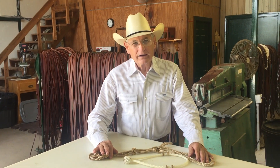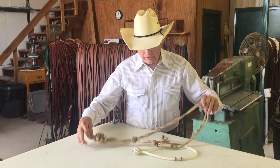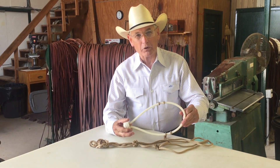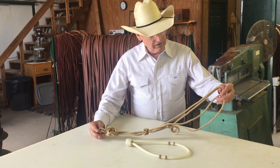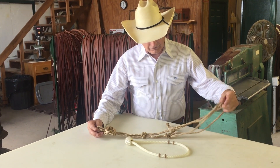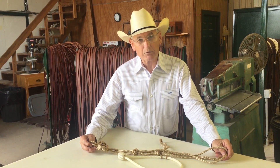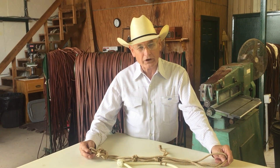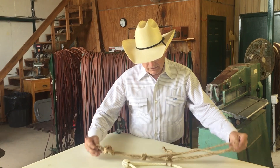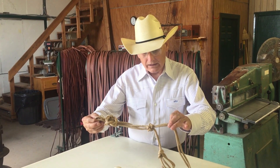Hi, I'm Dennis Moreland with Dennis Moreland Tack, and today I want to show you how to put a fiador on to your bosal noseband. The fiador is a very important little tool — it's your safety. It keeps the hackamore headstall from sliding off the horse's head or being rubbed off. The fiador is made out of quarter-inch nylon rope.